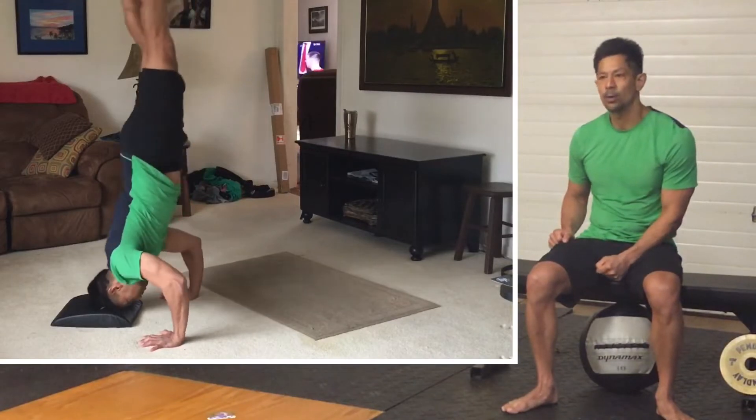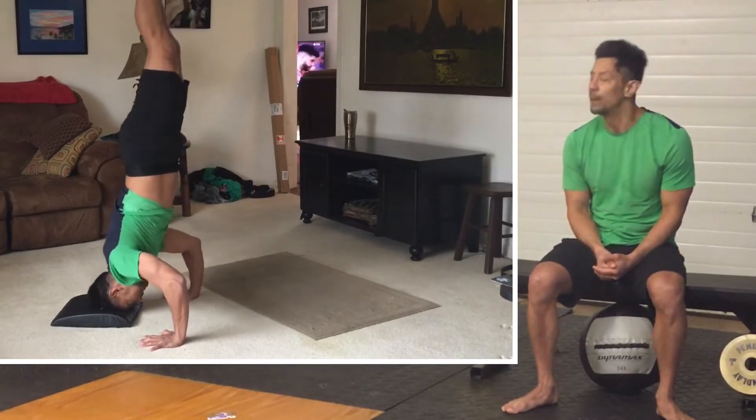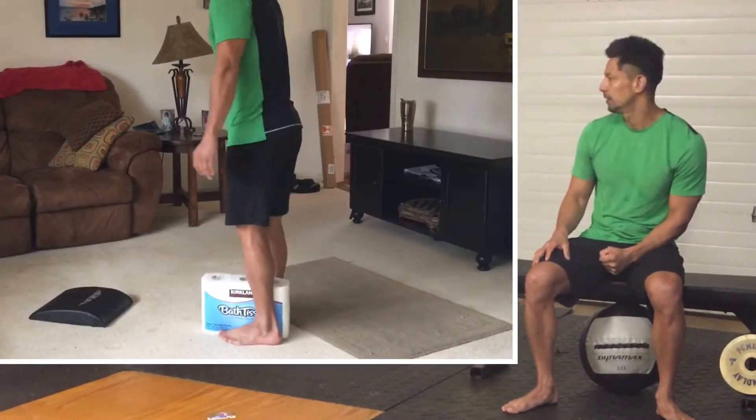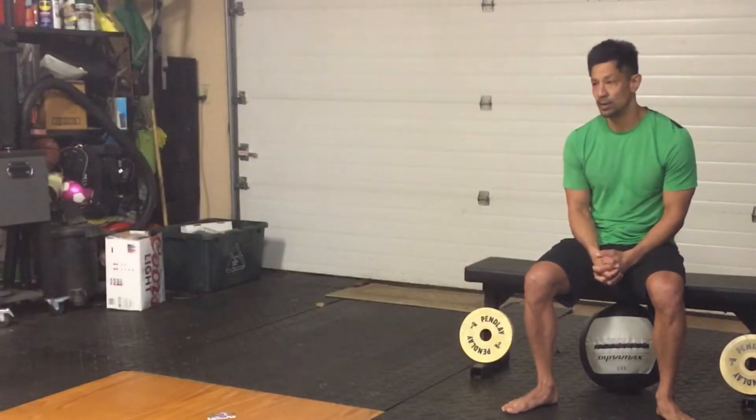For more advanced athletes, if you want to work on the handstand push-up, that's always another good option. Depending on your skill level, this can be modified or made more challenging — whatever you want to do.